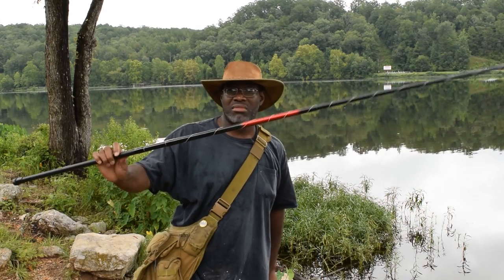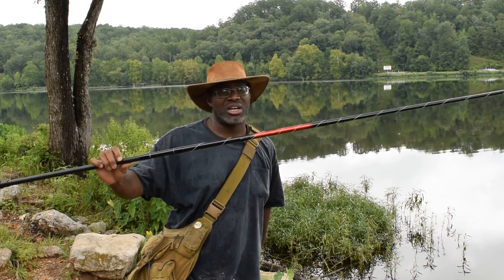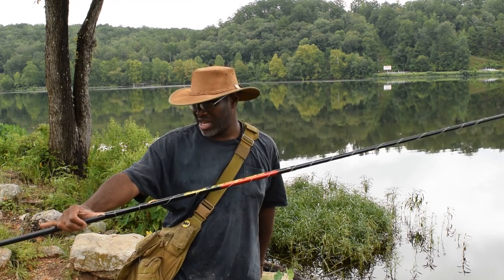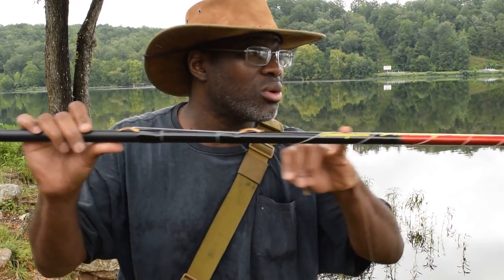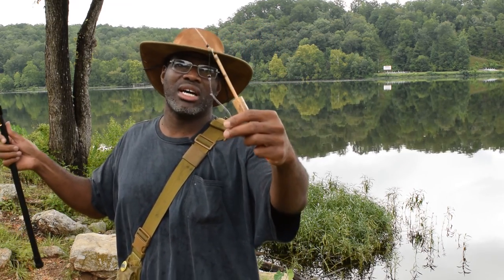All right fellas, here's the rig. We got a Shimano — no, Shakespeare Durago pole. I got one of my old dad's longer poles here, this is a 12, 10-footer, 20-pound Dacron line right from here all the way up through the eyelet, coming down to a loop-to-loop connection.